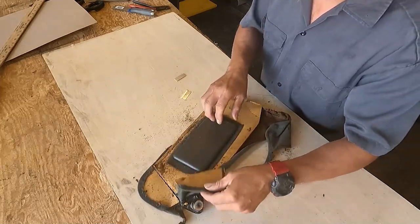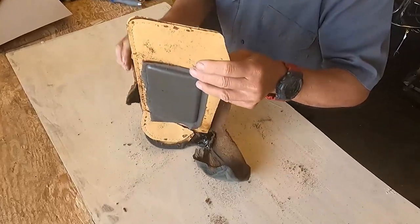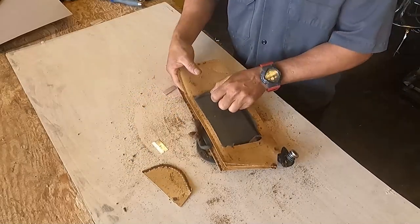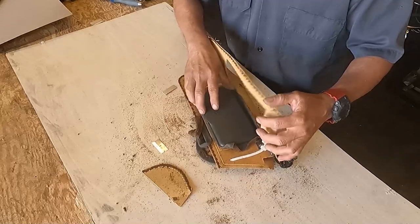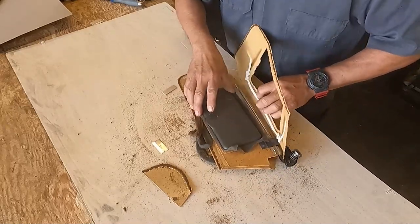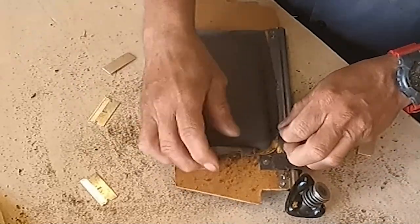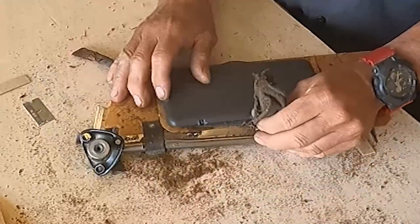As you can see, I am removing the old material. I am cutting around the mirror. I need an old sheet of chipboard just to use it as a template. I remove the old chipboard and now I have to remove the material that is under the mirror.